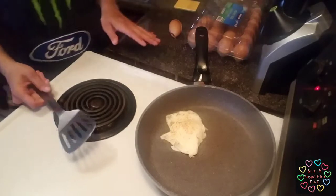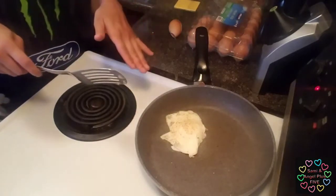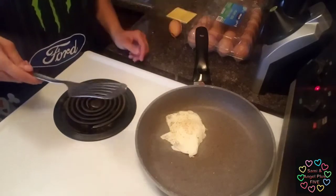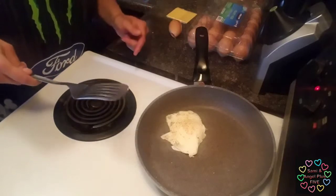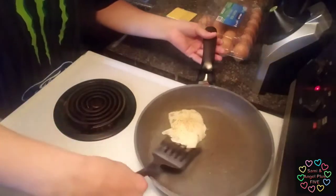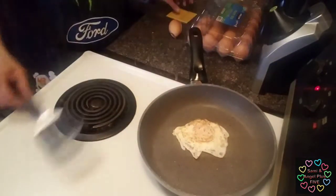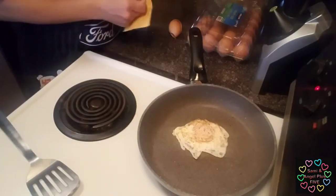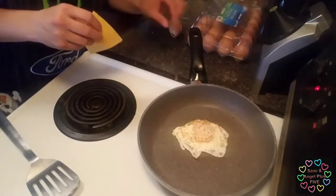None of this is edited or stopped or anything — we're just running through just like this so that you can see beginning to end. So exactly how long it's taking now is exactly how long it takes to make the egg. I'm just going to turn that back over. The sides are already done and the other side is already cooked. Just letting it go for a few seconds.